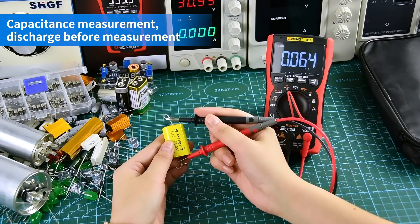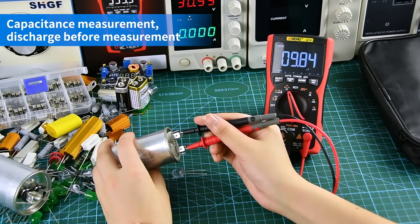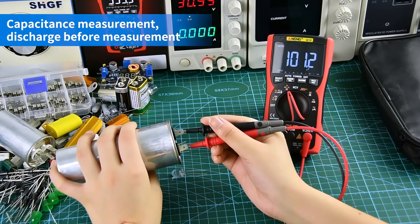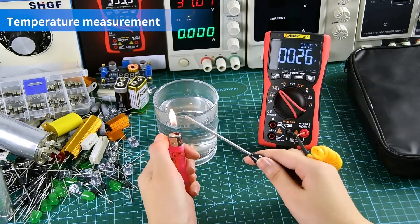Capacitance measurement: discharge before measurement. Temperature measurement display — use the temperature wire when measuring.